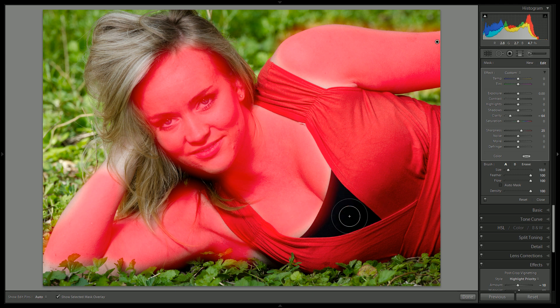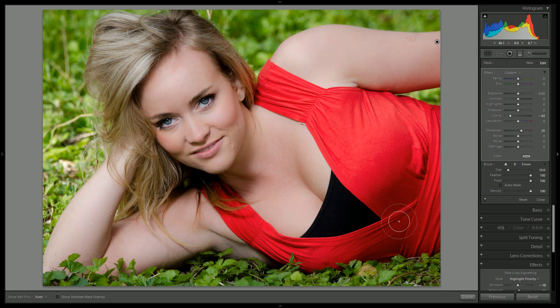If you hold the Alt key on a PC, it will bring up the minus brush, and then you just go in and remove it from parts that you do not want it to exist. We are going to remove it from her eyes and maybe her mouth. Hit the O key and then hit done.